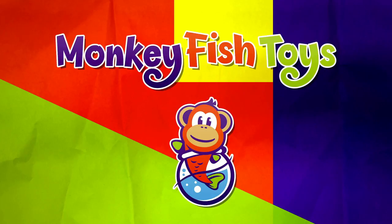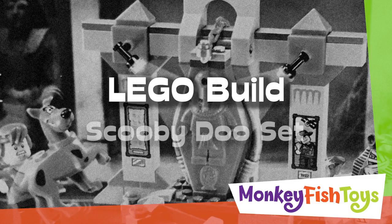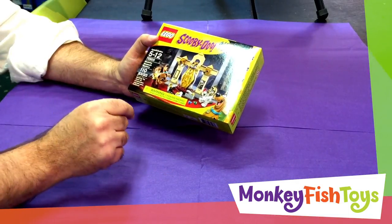Hi, this is Mike from Monkey Fish Toys. Today we're going to take a look at a really cool new Lego set that just came out a couple months ago in the Scooby-Doo line. This one we're going to look at is the Mummy Museum Mystery.